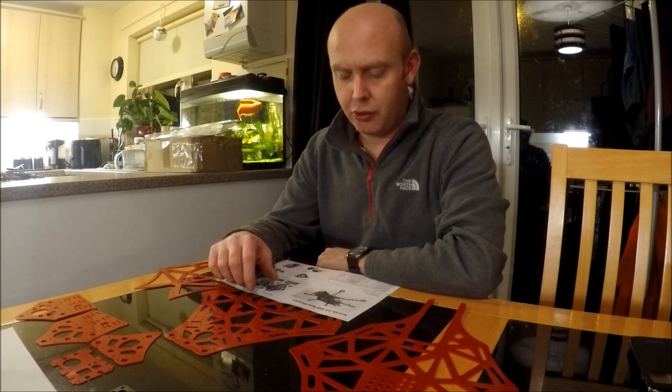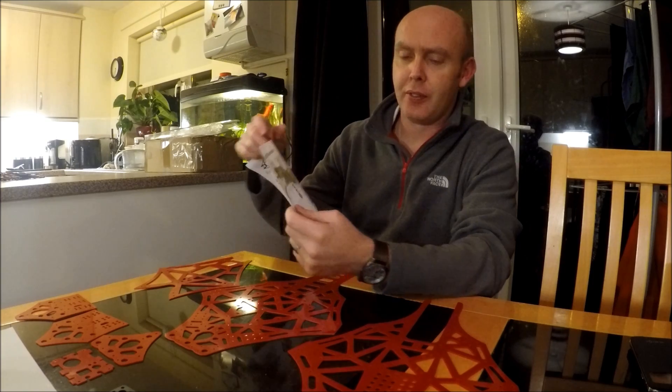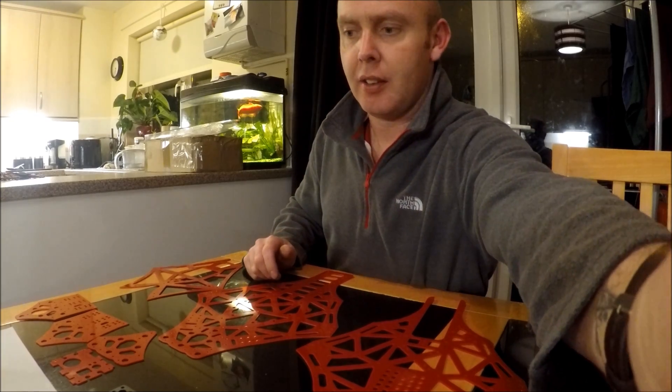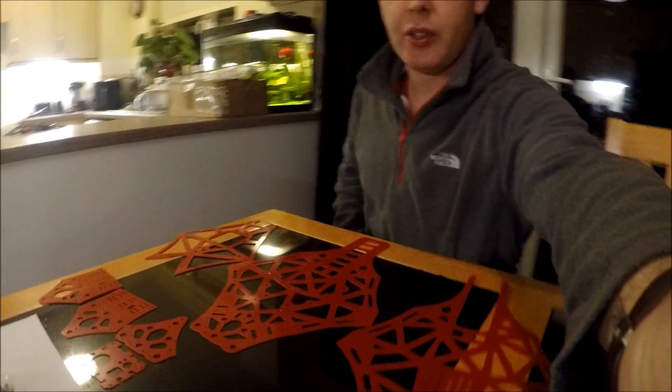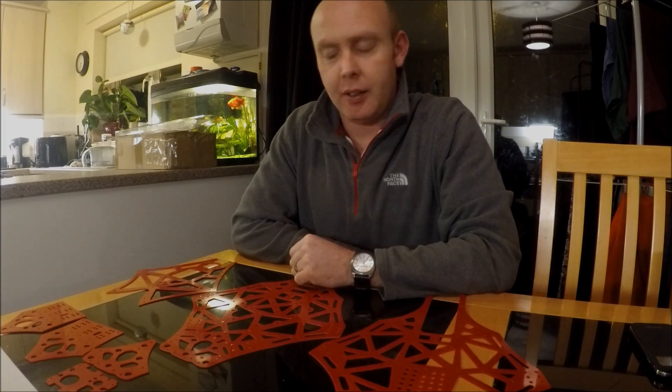Hi guys, I'm just about to start building a new hex I've just got through from Hollyking — the Scarab V3 550. As it says, a 550 size hexacopter. Not too much to it really — a few pieces of acrylic, the legs, and the nuts and bolts, as you can see. I'll be using a Naze 32 flight controller, Sunny Sky 980KV motors, and 20 amp ESCs flashed with SimonK. Let's see how it gets on.